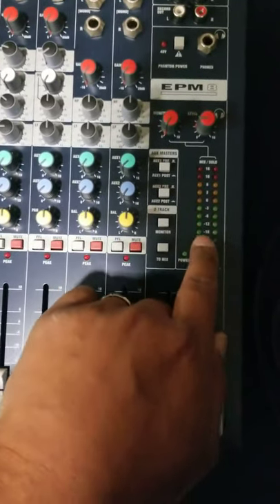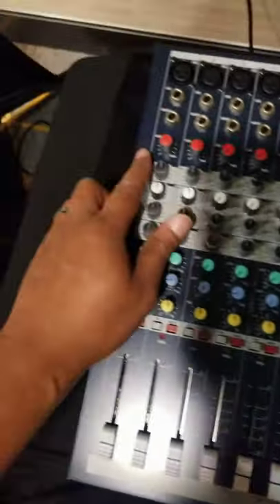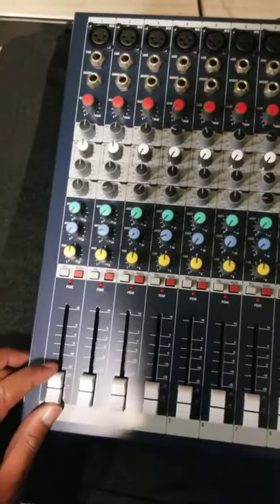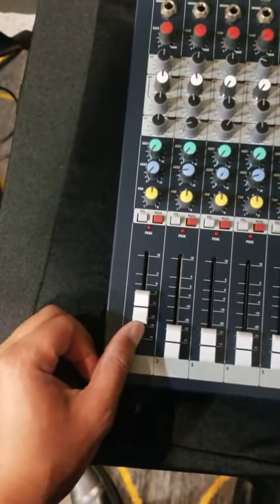When you say 'one, two, one, two,' it'll come up on the meter and let you know what your reading is based on the gain you have. Then you can adjust your gain accordingly. After you have your gain set, that's when you get into adjusting your faders for your mixer.